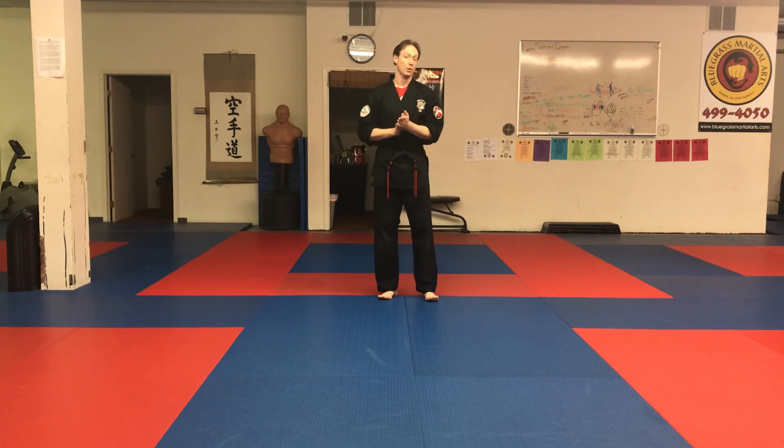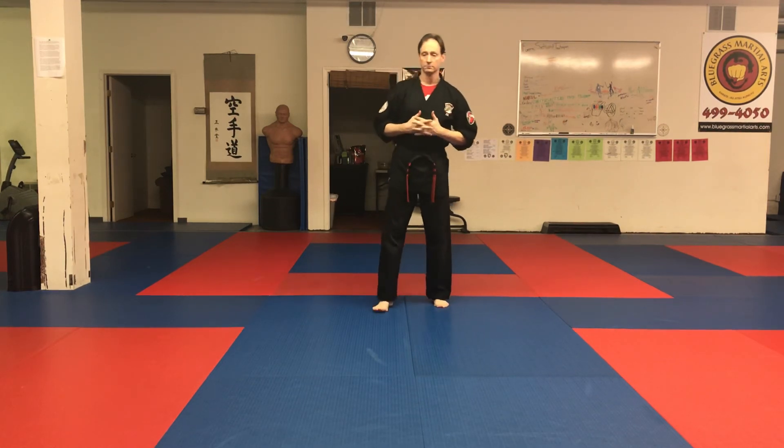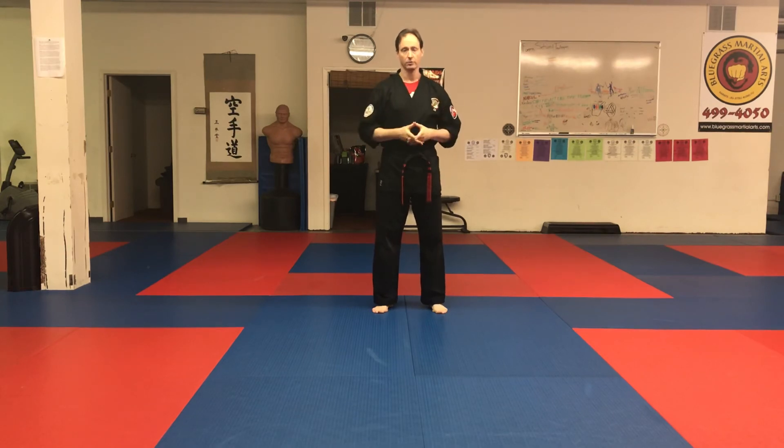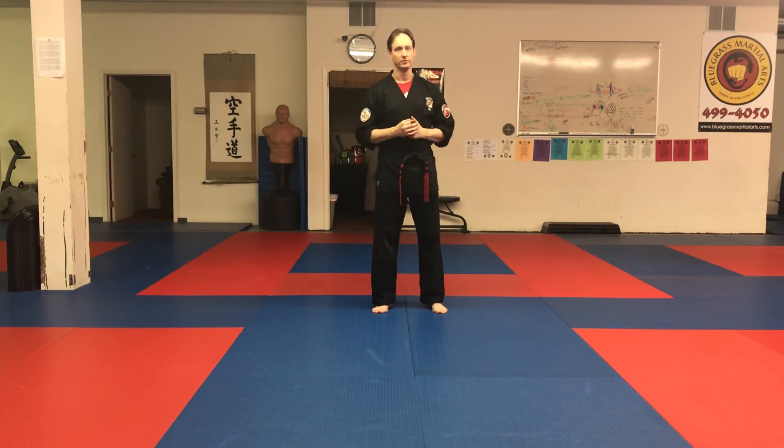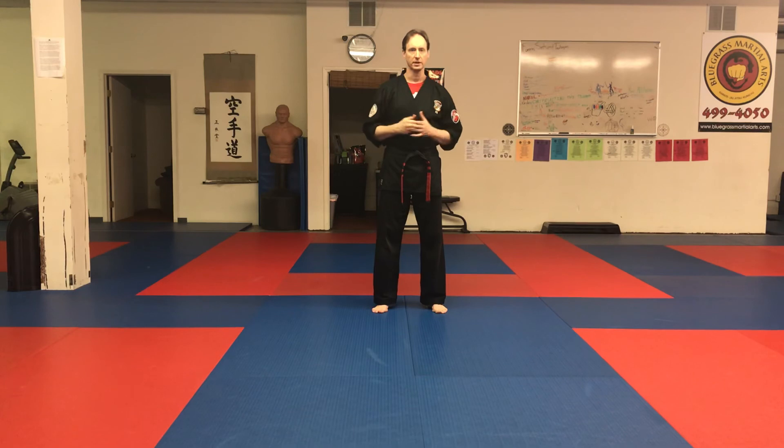Before we get into our warm-ups, there's a stance set that we go through, which covers all the postures used in the Kenpo Karate system. There are actually two versions of this — I use the shorter one with the kids and the longer one with the adults. The longer one is essentially the shorter one with extra steps built on to it, so the adults are getting both anyway.